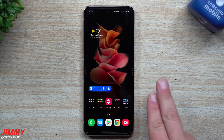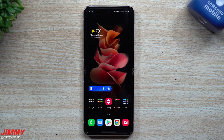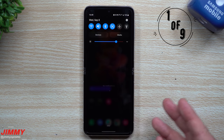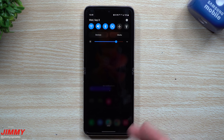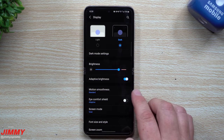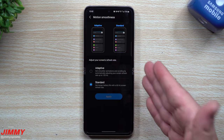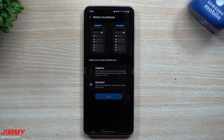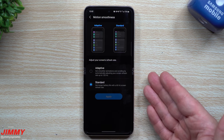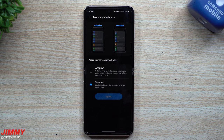No matter which Samsung phone you have — but especially the Z Flip 3 or Fold 3, where some people complain the battery isn't great — I'm home all day on my phone and I can make it last until 11 PM. The first change that made a big difference: go inside Settings, then Display. You'll see Motion Smoothness — I have it set to Standard. When I had it on Adaptive at 120Hz, it was really draining the battery. After I switched to Standard, my battery life improved quite a bit.